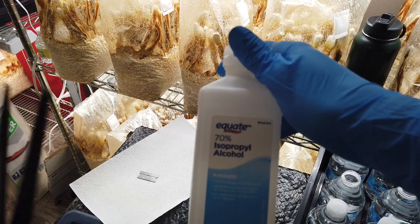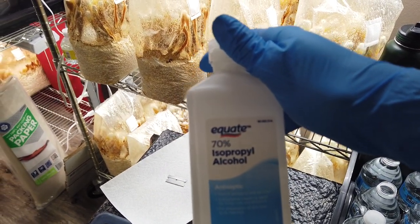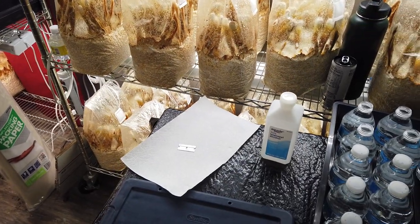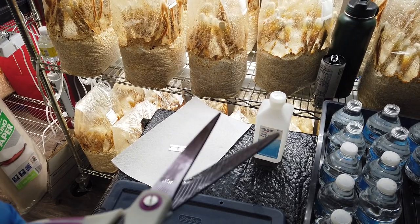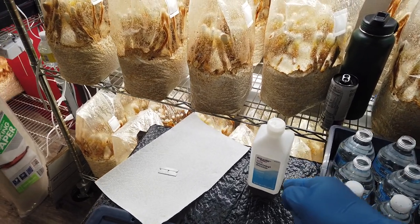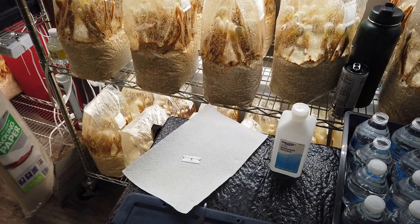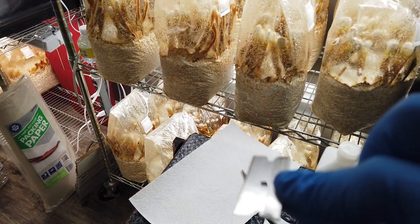I like 70% instead of 50% or over 90%. There's research I've seen over the years in the mushroom world that 70% allows for the best germ killing. Salvia is pretty resilient, so it's not that big a deal, especially on the scissors.